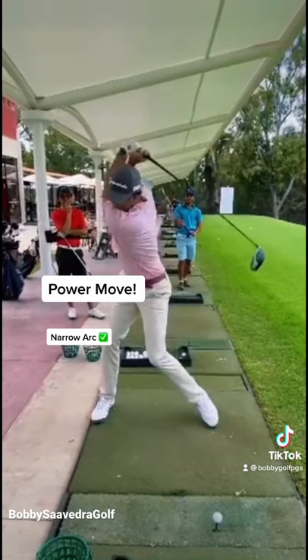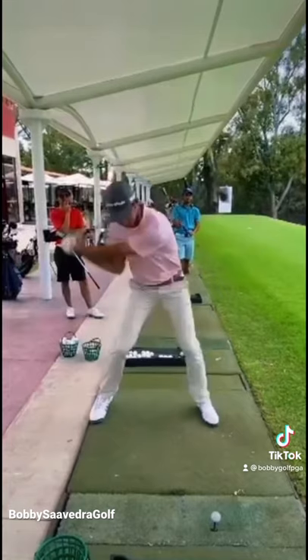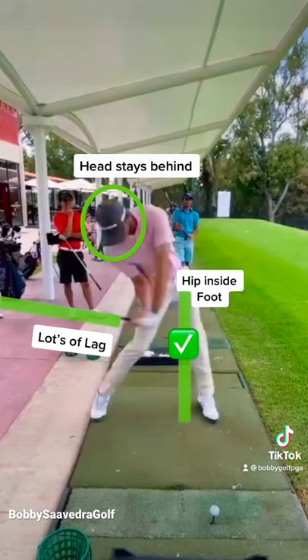As you start down, your knees rotate and separate. The club drops down and it's still going back — this creates lots of lag. Head behind the ball. The key move is the hip rotating inside the foot.